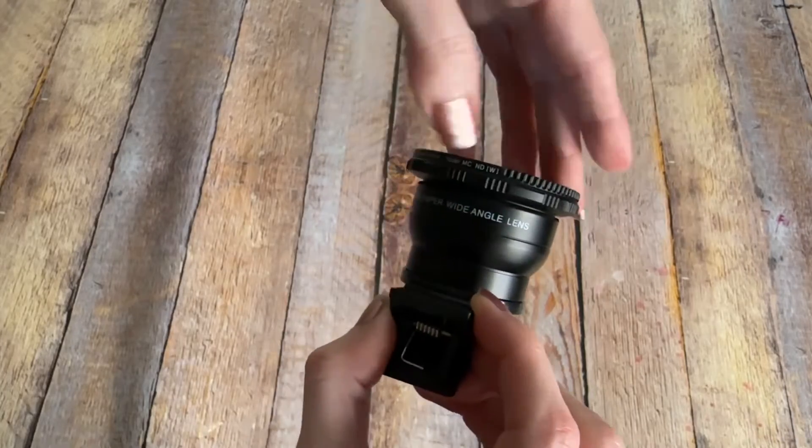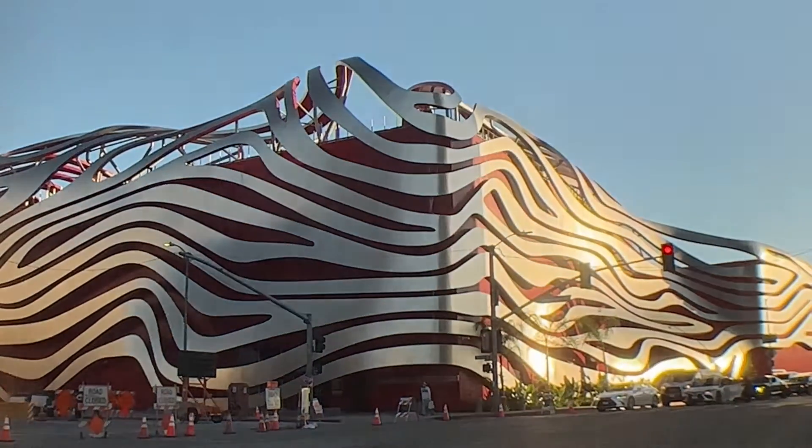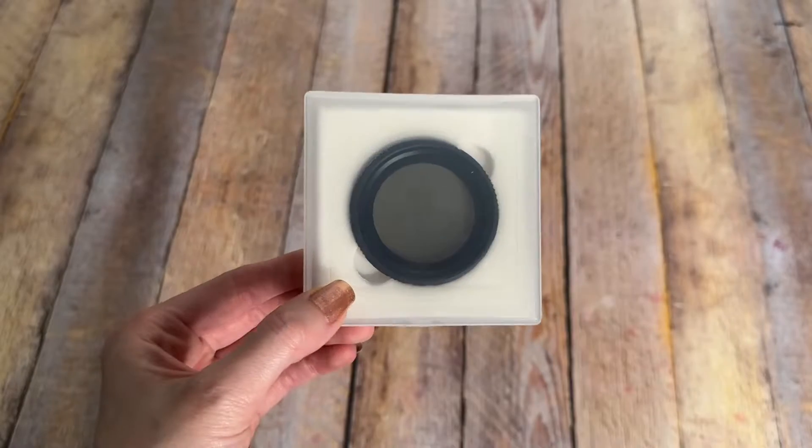This filter fits the Iographer wide angle and 2x telephoto lenses, which are sold separately. It makes it easy to change the exposure in less than a second. I highly recommend it.